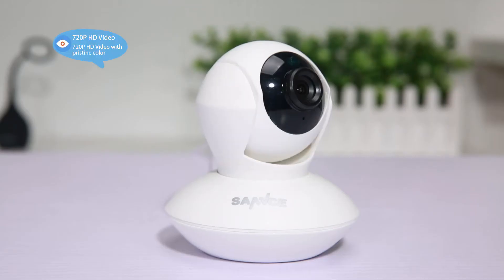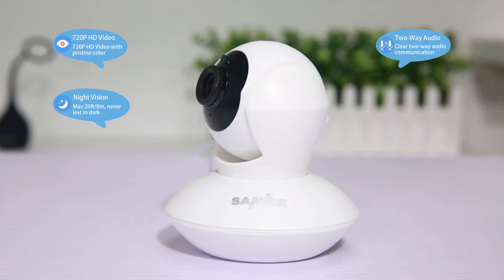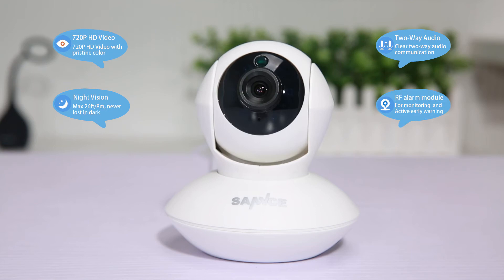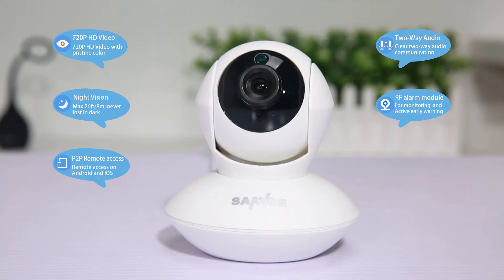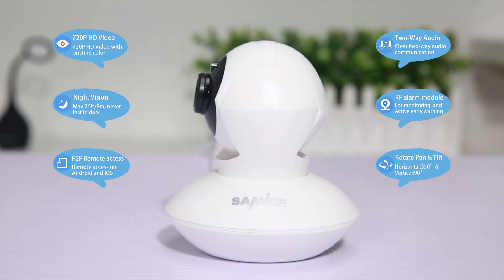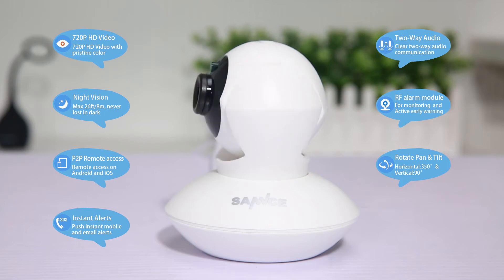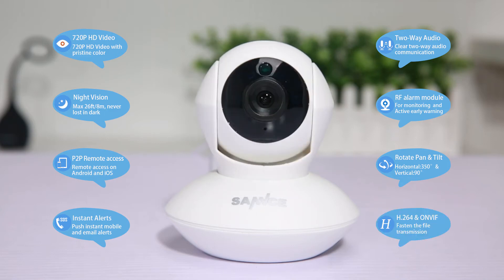This camera features 720p HD video quality, two-way audio, astonishing night vision, and a built-in RF alarm module. It also has P2P remote access so that you can command the camera pans and tilts from afar. It pushes instant mobile and email alerts and uses advanced compression and transmission technology.